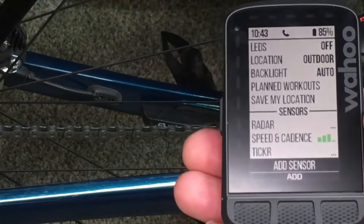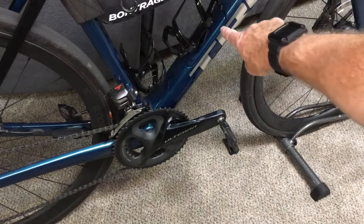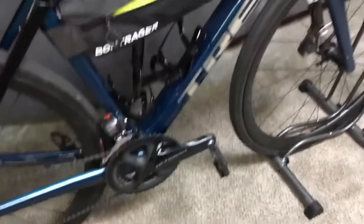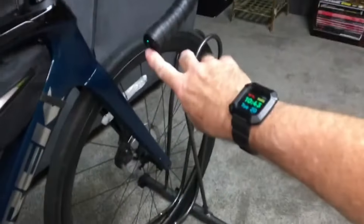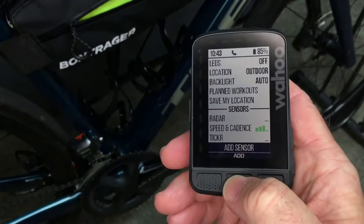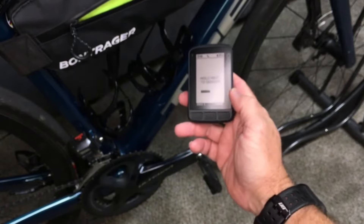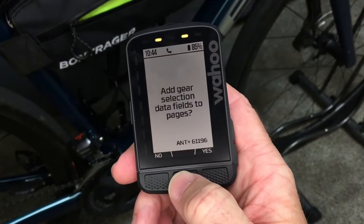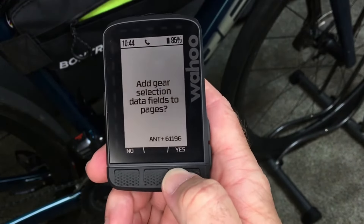The last thing on my bike — I have Di2 shifters and the Di2 wireless module installed inside the down tube. I'm just going to activate the Di2 by pressing it a couple of times. Make sure the Di2 is activated, hit Add Sensor one more time, hit Add, and hold it near my Di2. Save — Save Shimano Di2. Add gear selection data fields to pages — yes, I do like to have that data in there.